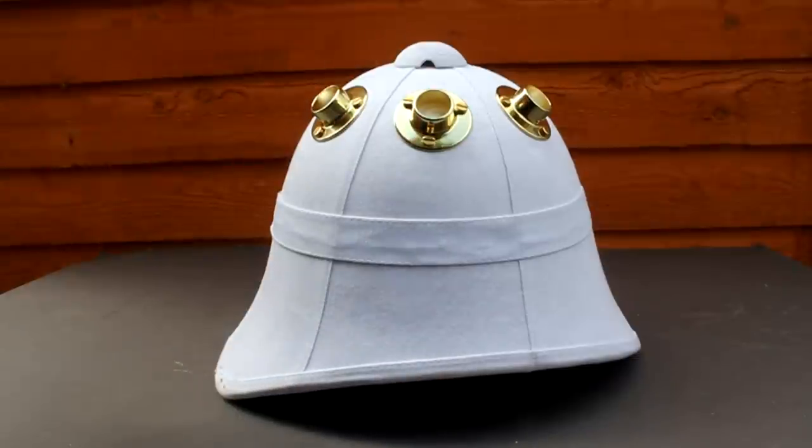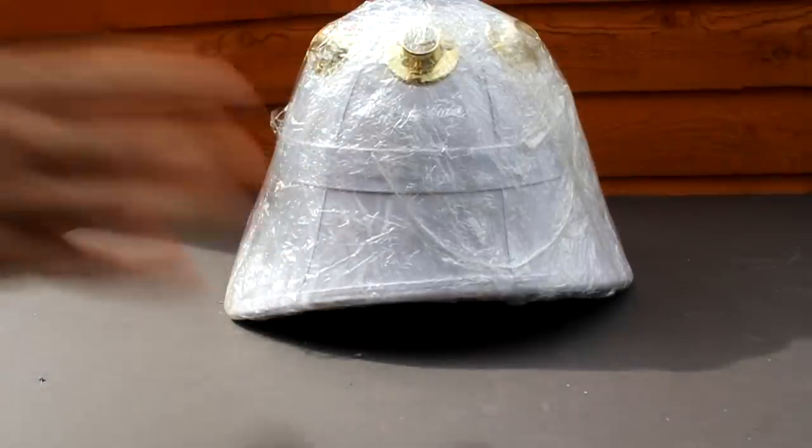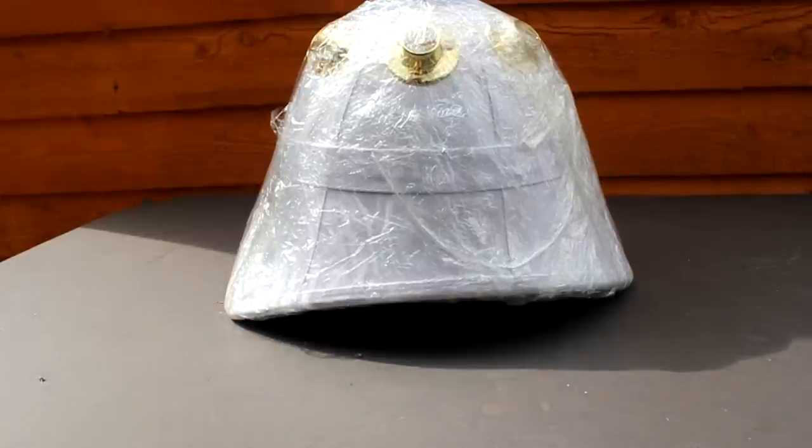I've bolted the curtain rod sockets to the top part of the helmet. The next step is to cover the helmet in cling film to protect it, because I need to build some things onto the side so I need the shape of the helmet but I don't want to damage the fabric underneath.